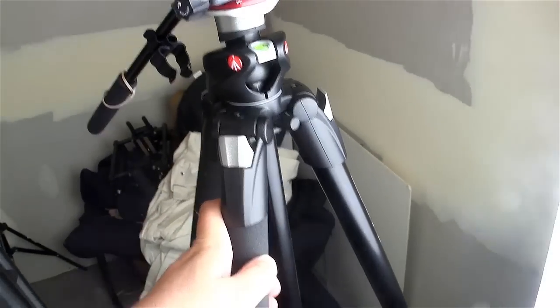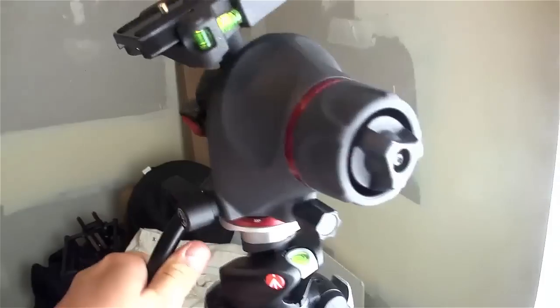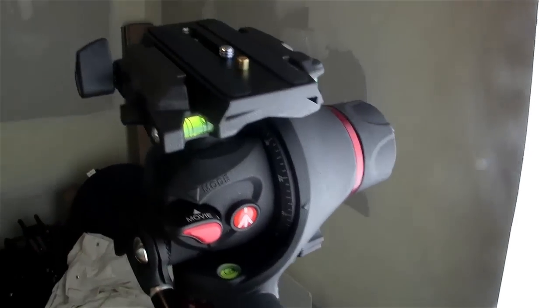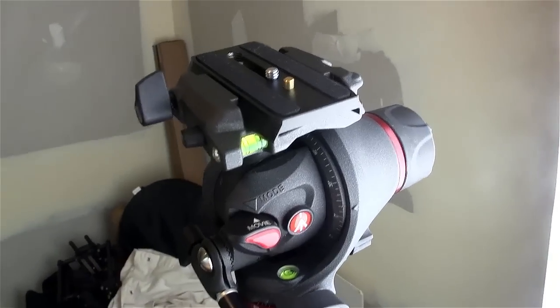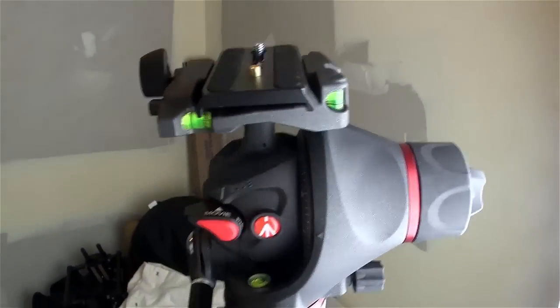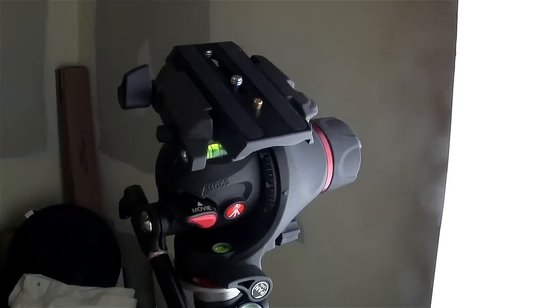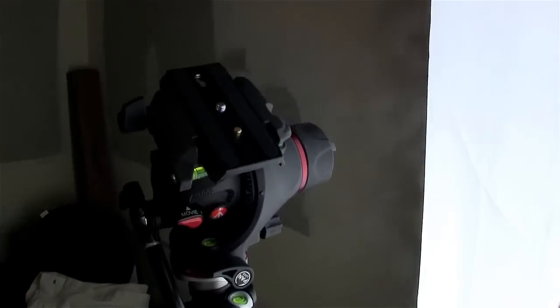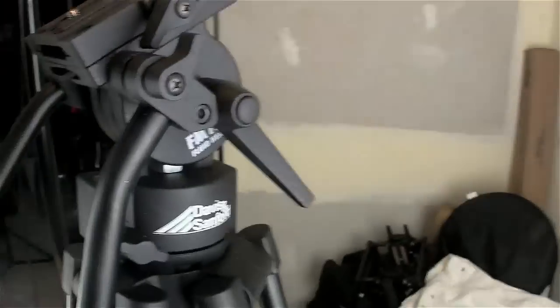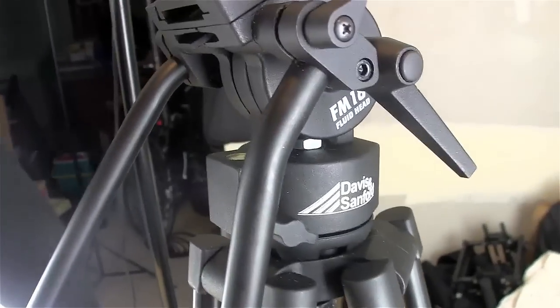And then there are the Manfrotto 055 PROB legs with the photo-video head — or the 055 Mag, something or other — which is definitely a good tripod as well for doing a bit of video. This is nice and smooth in a way that the Davis and Sanford is not.